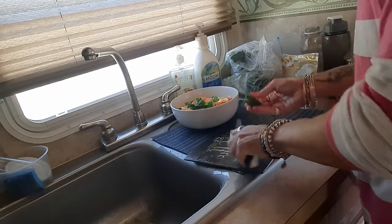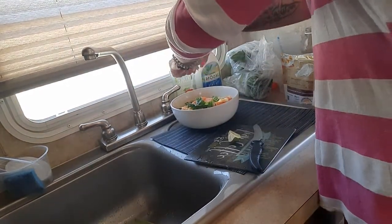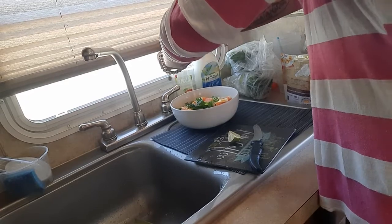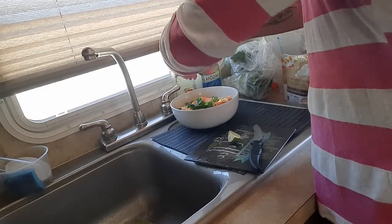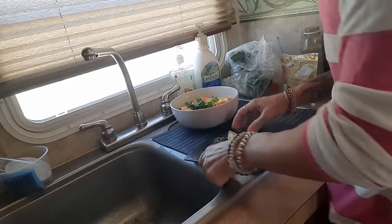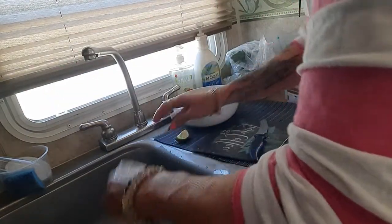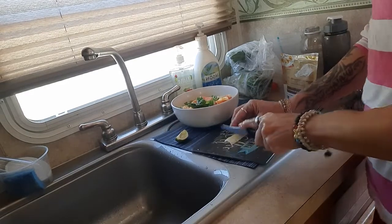These from the discount area seem kind of dry but actually they still have juice. I'll marinate some of that and use it for the dressing.